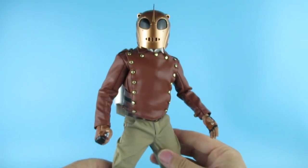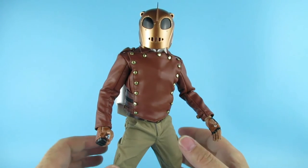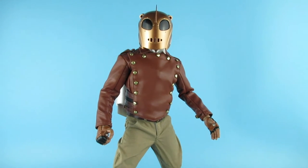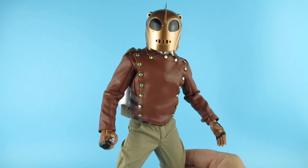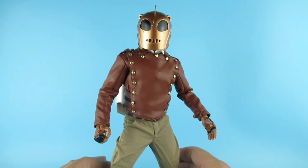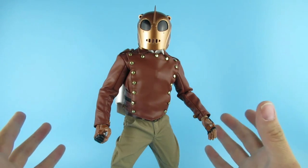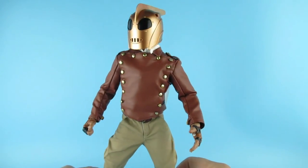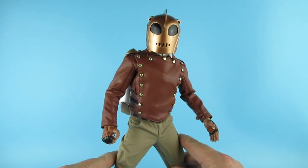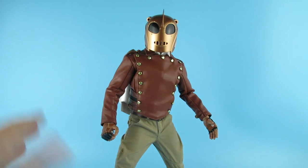All in all, it stands nicely without a stand — it's been on the table for a few days and hasn't fallen over, despite this table wobbling when I lean on it. I think this is a really, really nice figure. If you're interested, I would definitely recommend picking one up if you want a Rocketeer in your collection. He's one of my all-time favorite characters.